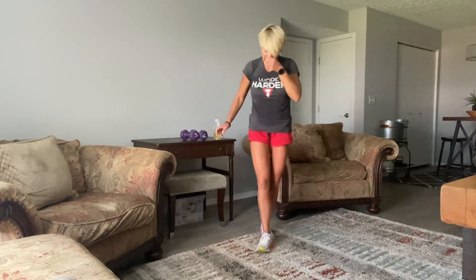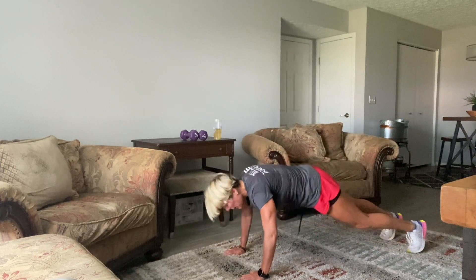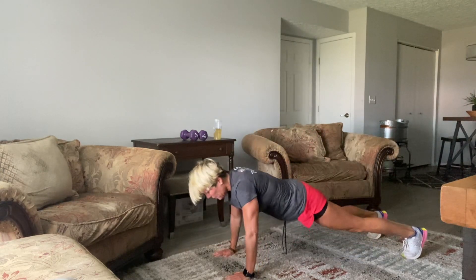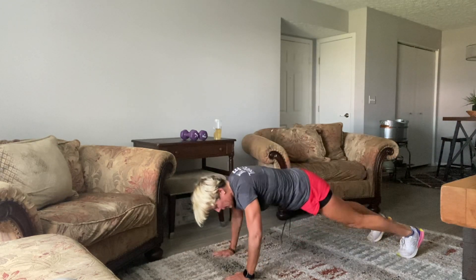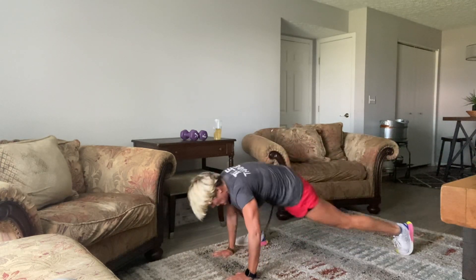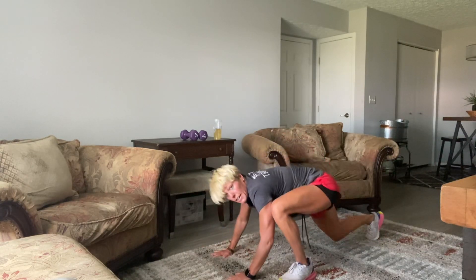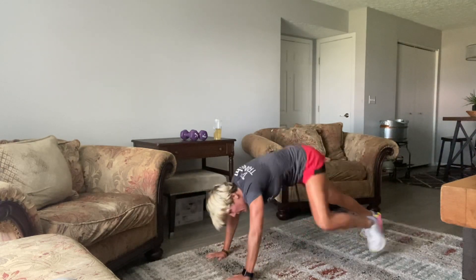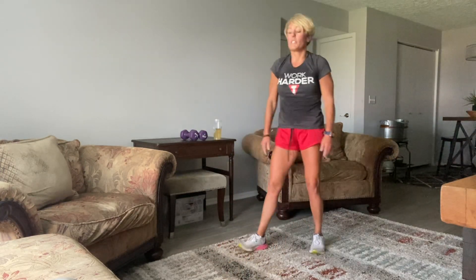Okay, here we go — push up, step in, sprawl out. 15 seconds. 10, 9, 8, 7, 6, 5, 4, 3, 2, and 1. Wow, good stuff.